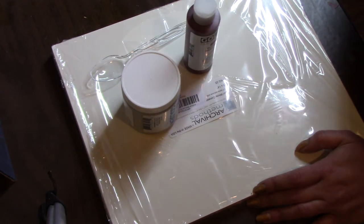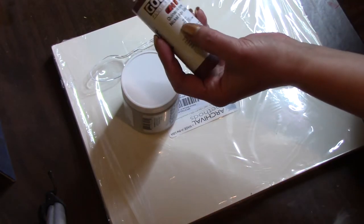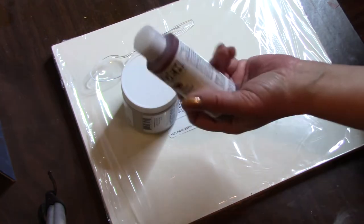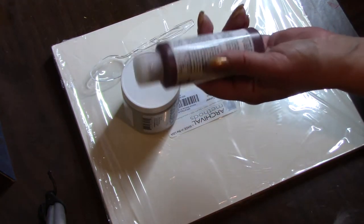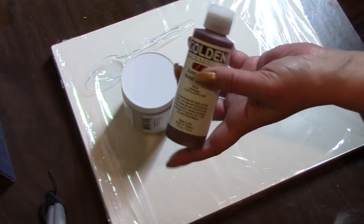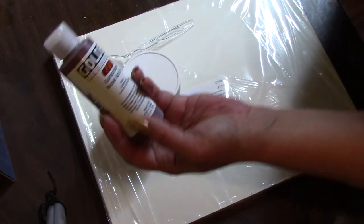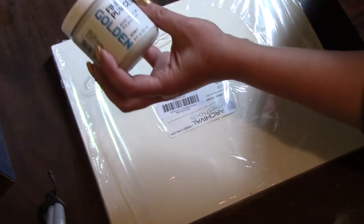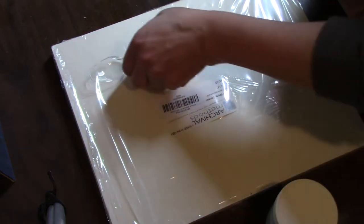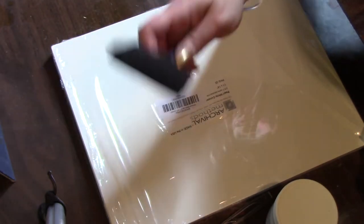It's a lot cheaper in the long run. What we're going to use, from her instructions, is this Golden Nickel Gold acrylic paint. You just need an acrylic paint that's translucent — not opaque — kind of sheer, like some of the blues that are translucent where you can see the underpaint. We're also going to use this Golden fine pumice gel, a spoon, and a sponge brush.